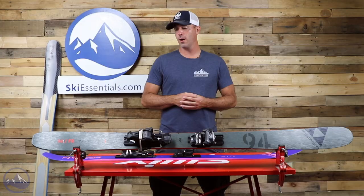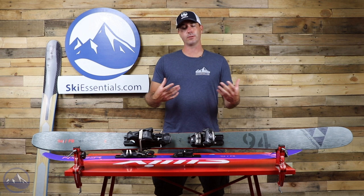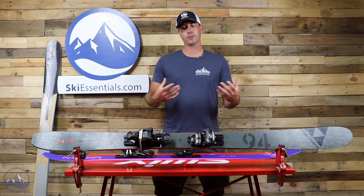So that is the Fischer Ranger 94FR, available in two different colors. Same ski as last year, just that graphics upgrade. And just a great value, great ski for all-mountain skiing. Check this thing out at SkiEssentials.com and we'll see you out there on the slopes. Bye!